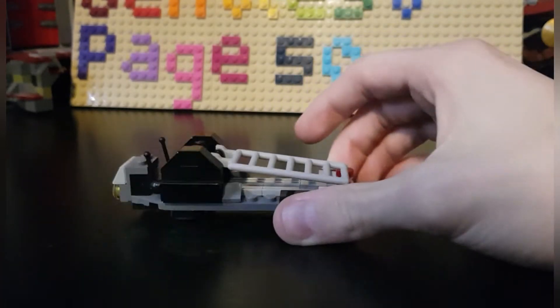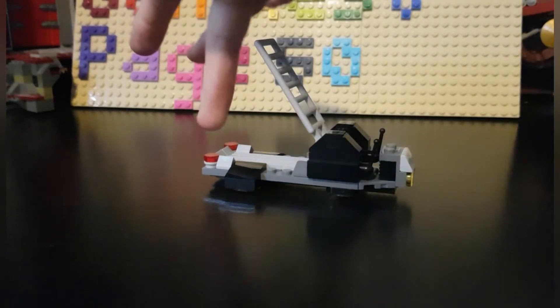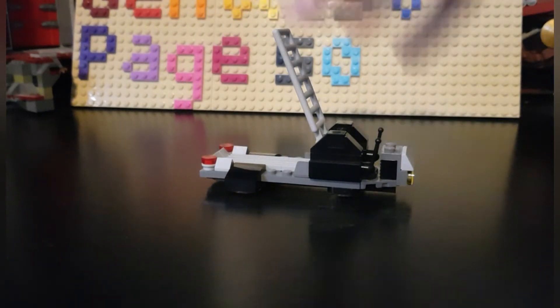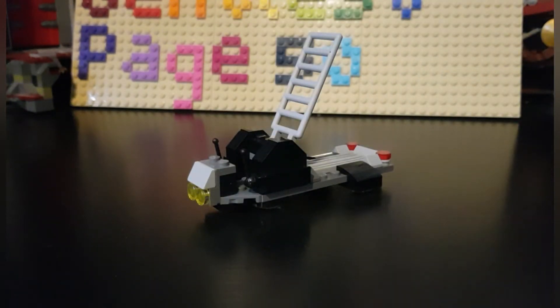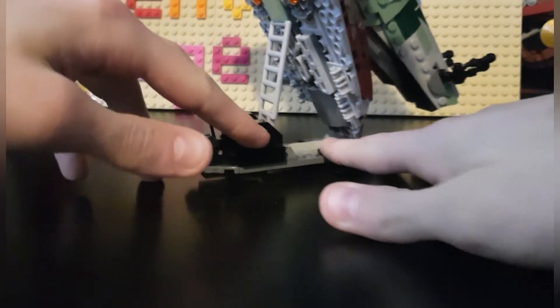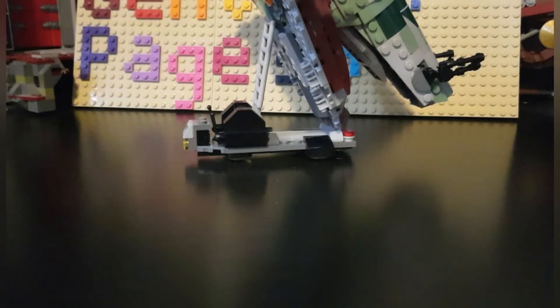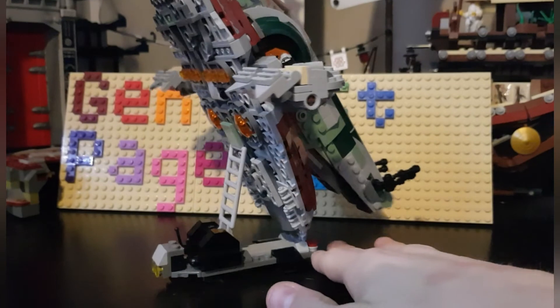Before getting into the ship, there's one other accessory: a small cart or display stand. You can place the ship on it, there's a control area, and it's like a small support frame. Let me get the ship on it to show you — as you can see, the ship fits right in between the parts.